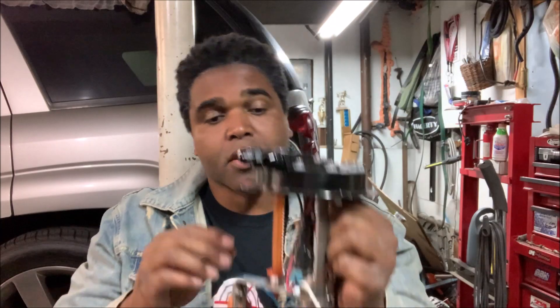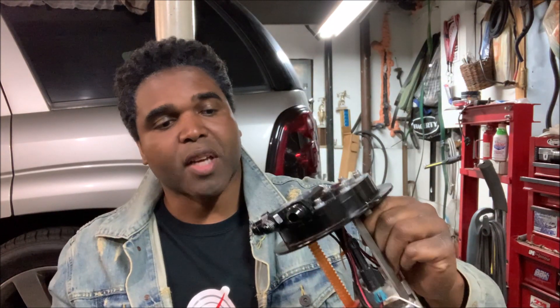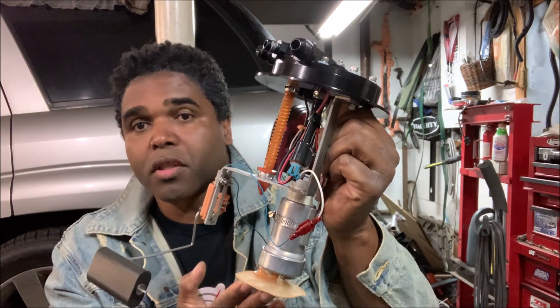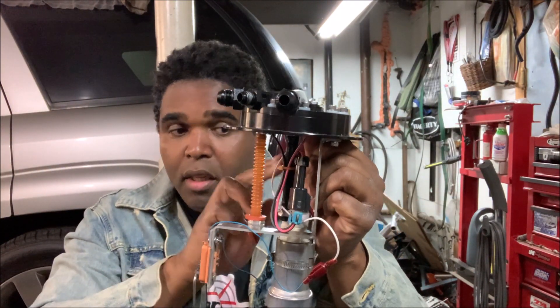This is basically what most fuel injected system pumps look like inside the tank. You've got your float, which tells your gauge if you need gas or if you're empty or full. You've got your pump, and you've got your return. You have your vent — the vent allows the tank to breathe. Then you have your feed outlet, which is basically hooked into the pump. You'll notice there's a filter here, which basically filters whatever is in the tank — that's why you try to keep a clean tank. And this outlet goes to your engine. The return is for unused fuel that returns back to the tank.